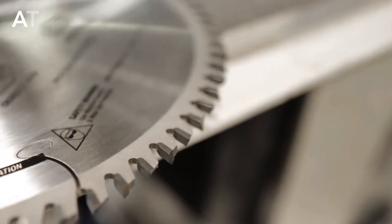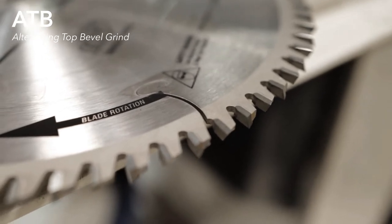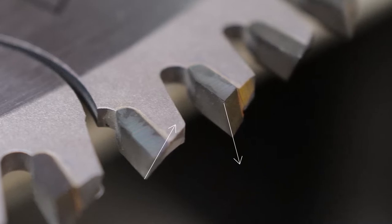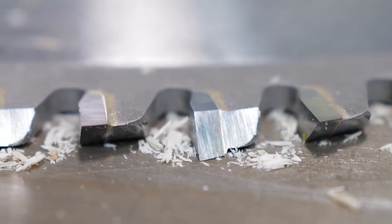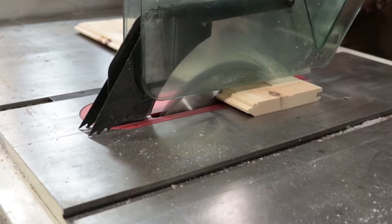This blade features the ATB, or alternating top bevel grind, where the alternating teeth are beveled to one side or the other at approximately 15 degrees. This tooth configuration bears a sharp pointed tip that provides a neat clipping action for very fine finishes. Two teeth will span the entire width of the kerf and will provide a chip-free or splinter-free cut.